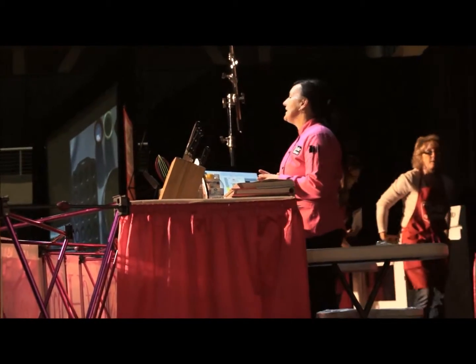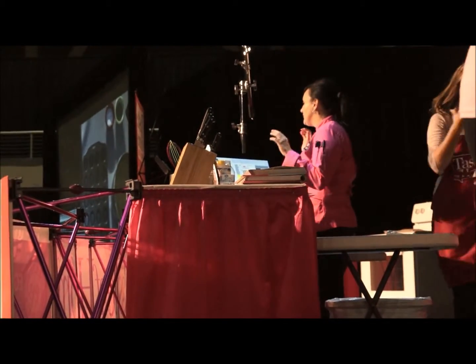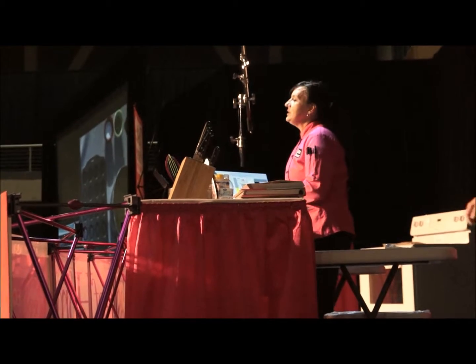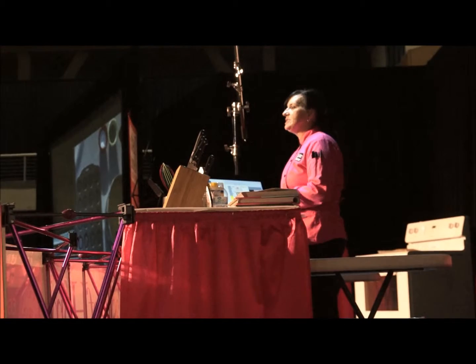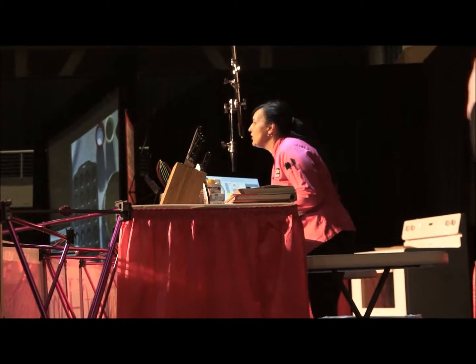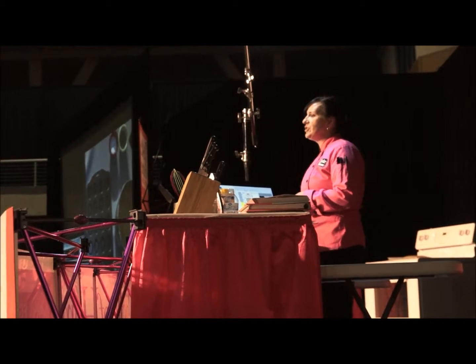This is also one of the recipes that I'm going to give you some tips and tricks on first so that it will work for you at home. What you need to do for this recipe is when you boil the noodles for your macaroni and cheese, you are going to grossly overcook the pasta — like 12 minutes, you're going to let it boil.